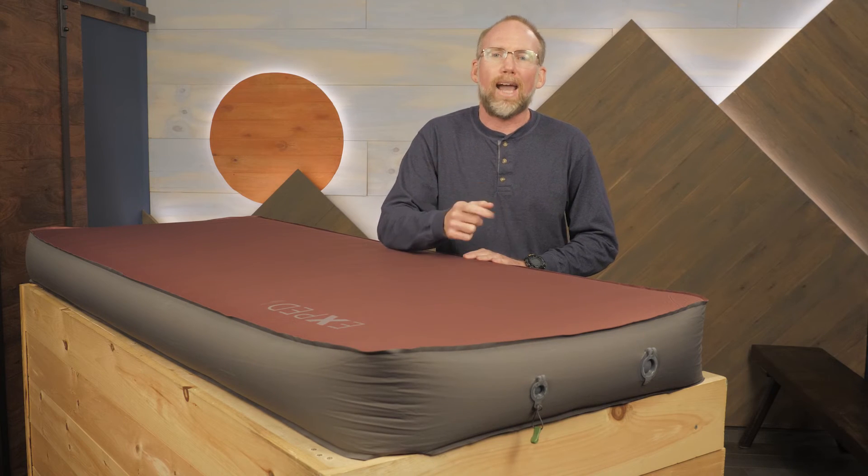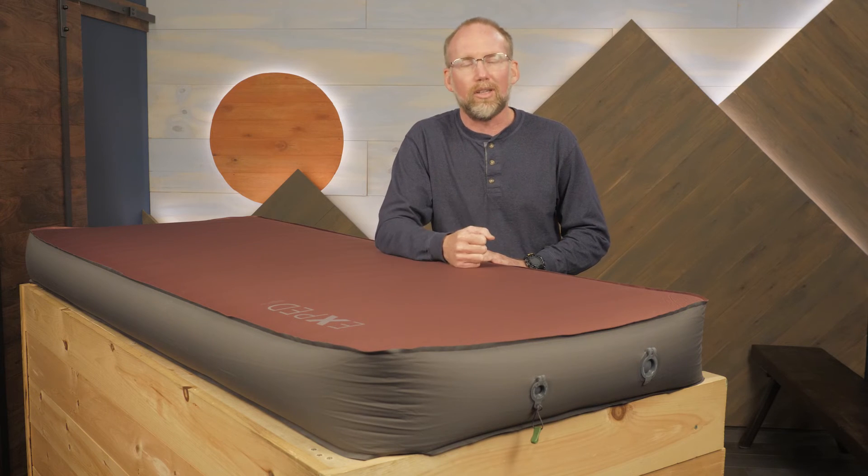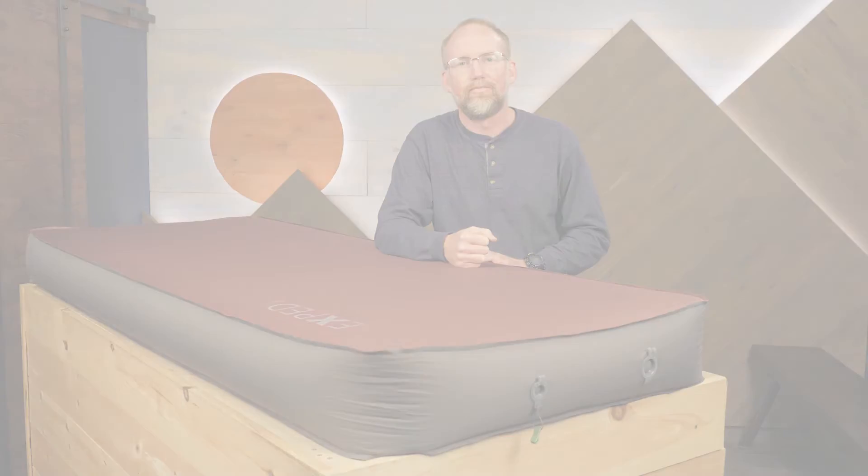Get a Megamat Max 15 from Exped for your next trip and sleep like a pro. For the full specs and latest price, click the link in the description.